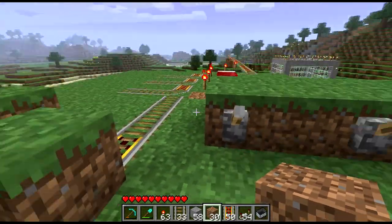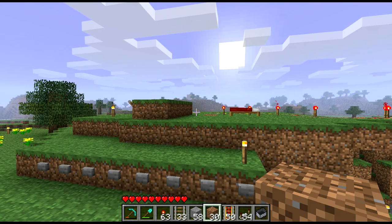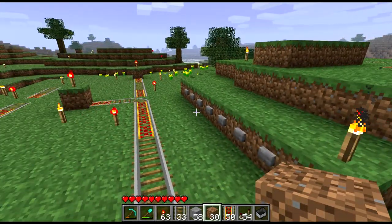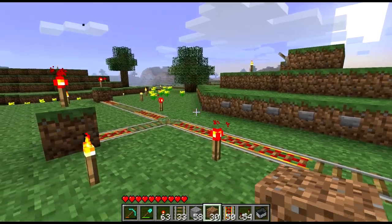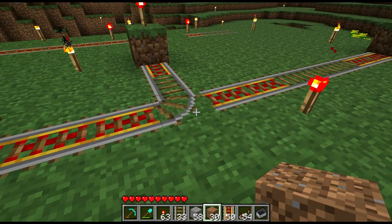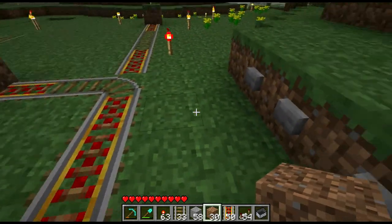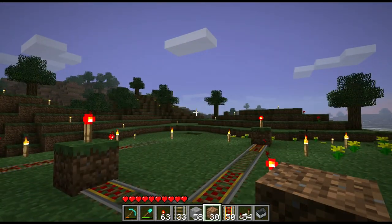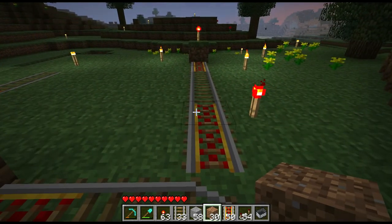When we do end up taking Track 1 back towards the house, we want to determine whether we stop at the mini station or continue on to the cave base. My first idea was to have a piston under a grass block with a piece of cobblestone on it, and the cobblestone had a track on it. When a lever was flipped, the piston would come up, the track would stop, hit right into the cobblestone, and you wouldn't be able to proceed further - that would be your stopping point.